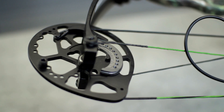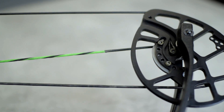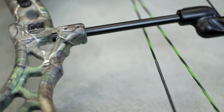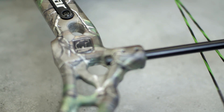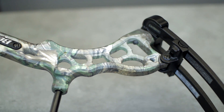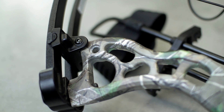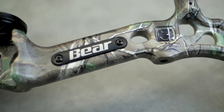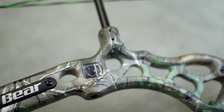This bow shoots 320 feet per second, the forgiveness of a 7 and a half inch brace height, and the maneuverability of a bow that sits at 30 and 5/8ths axle to axle and only weighs 4 pounds. Peak draw weights are 50, 60, or 70 pounds and the Crux has draw length adjustments that range from 26 to 30 and a half. This bow comes in Realtree Extra Green and is available as a bow only option or as a ready to hunt package.